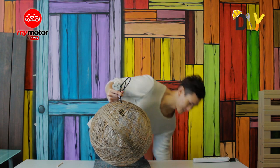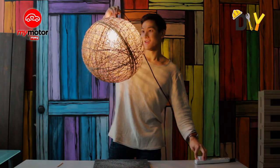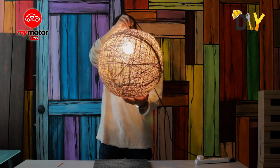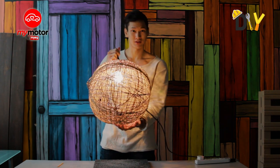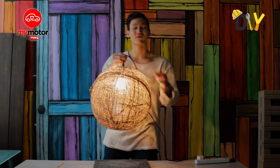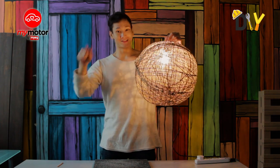Plug it in and wow, look at it — it's really beautiful, very nice, I would say really classy and romantic. Perfect for a lot of occasions, especially a romantic night with your girlfriend or boyfriend. There you guys have it — your very own lampshade, only at DIY on Herd.TV. Thank you for tuning in, see you soon!